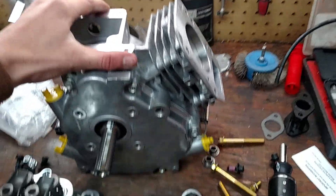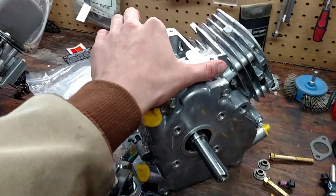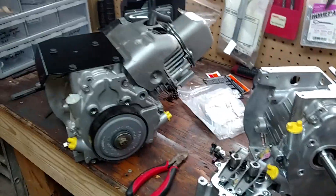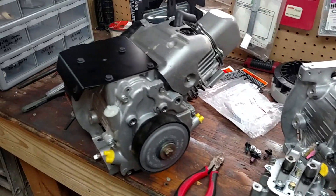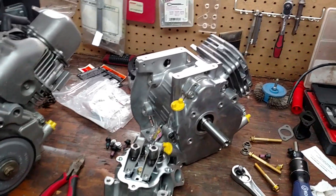If you have any other questions or want to see more about building these engines out, put comments in below. Thanks for watching. I hope you have fun building out your Briggs & Stratton Intech and upgrading it to an Animal.